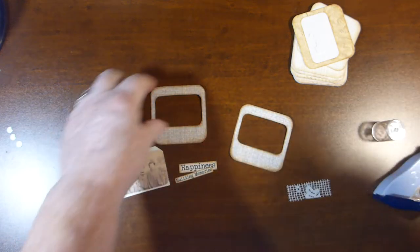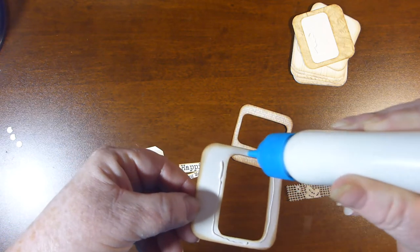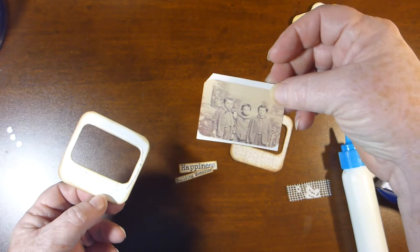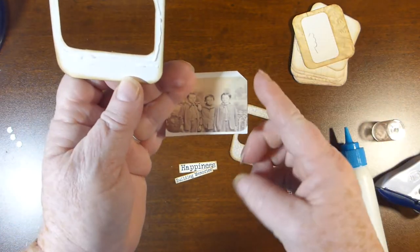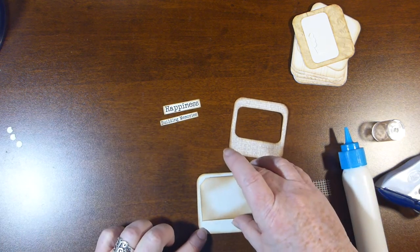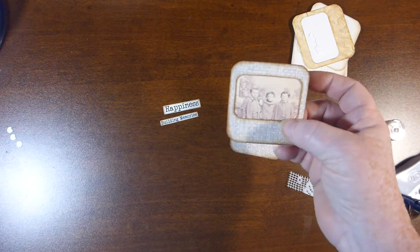Get out my glue and I just pretty much go around the edge on the back side. And then I've already cut the picture out — I didn't cut all the way around because it's hidden anyways. I cut it flush where the edges were going to meet, but the other two edges it really doesn't matter. So I'm just going to drop this on here about where I think it should be because I can move it around a bit. And that looks pretty good to me.